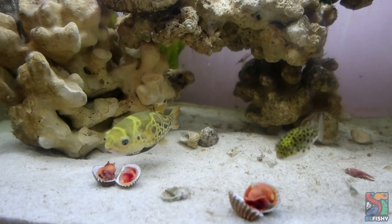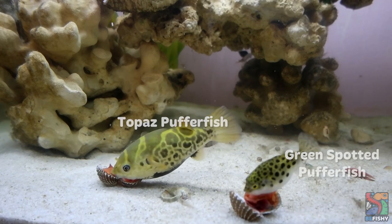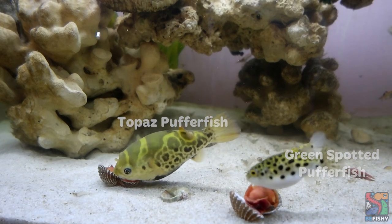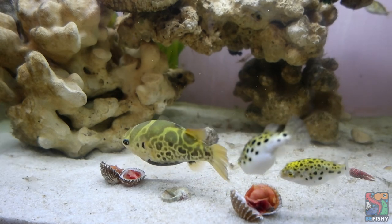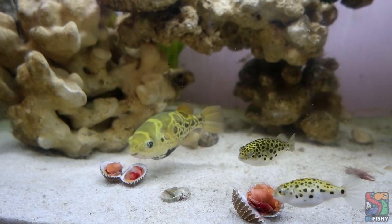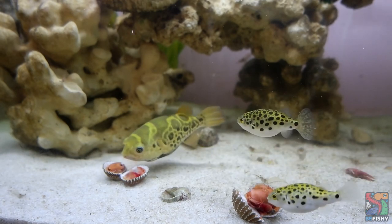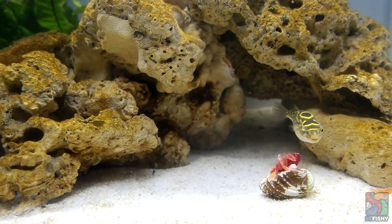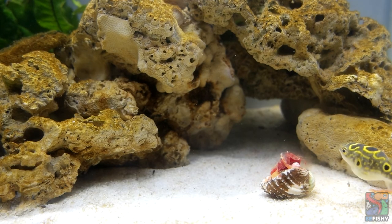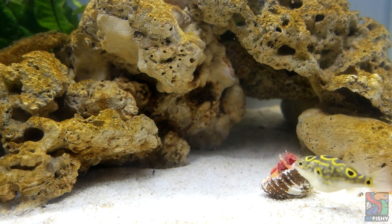Figure 8s are often confused with their cousin, Dichotomyctere fluviatilis, or the topaz or Ceylon pufferfish, especially when they are young. The topaz pufferfish looks like a mixture of a figure 8 and a green spotted pufferfish. They do not have the distinct eye spot pattern that figure 8s do. The care for a figure 8 pufferfish and a topaz pufferfish differ greatly, so it is important to identify what species your pufferfish is exactly.